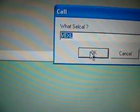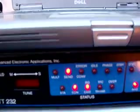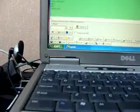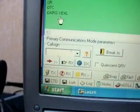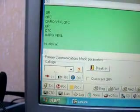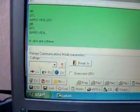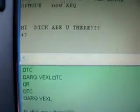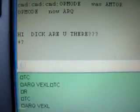We are going to try with 10 watts to call Victor Echo 1 X-ray Lima. Victor Echo 1 X-ray Lima, hi hi. Dick, are you there? Dick — it is going over here. So Dick is not in the shack. Too bad.